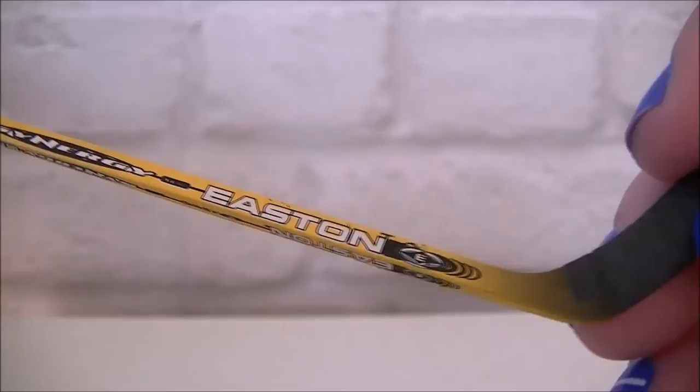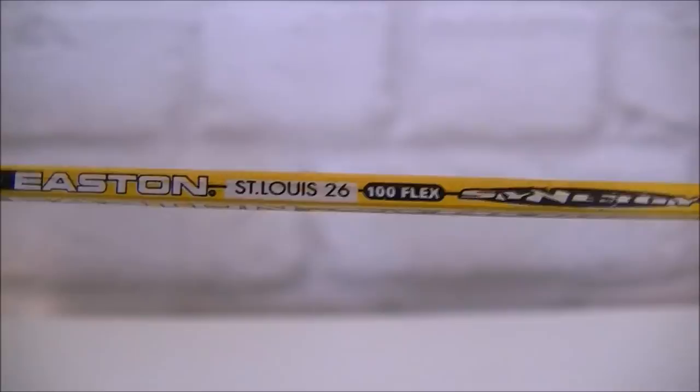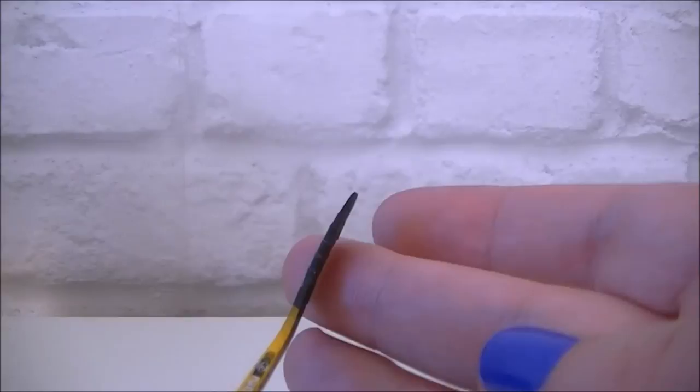All the 100 flex markings and so on, and then on this side it actually says Saint Louis 26. So that is incredible — it's even got a curve to the stick, which I think is amazing.